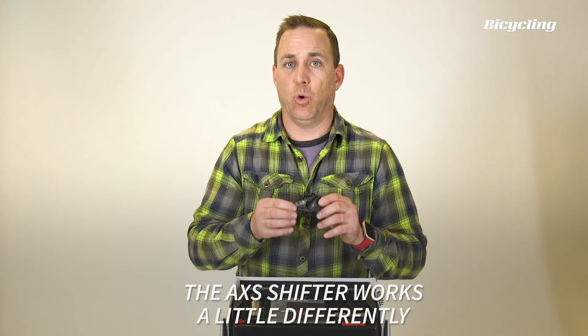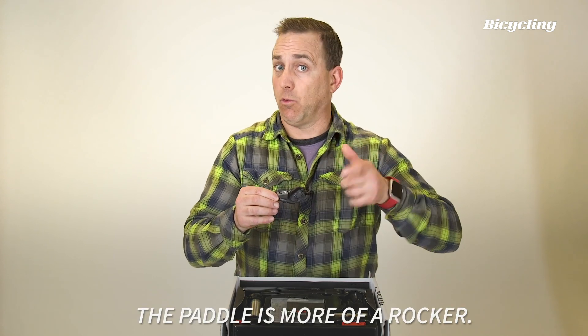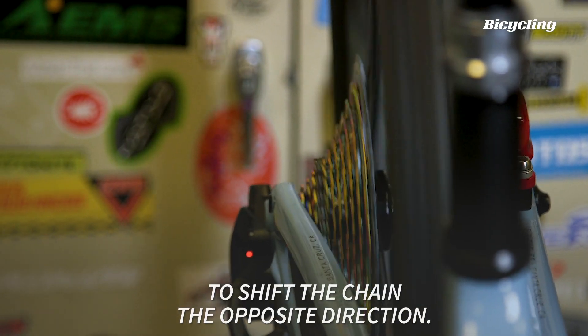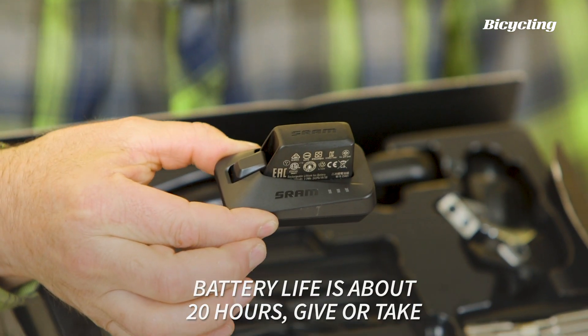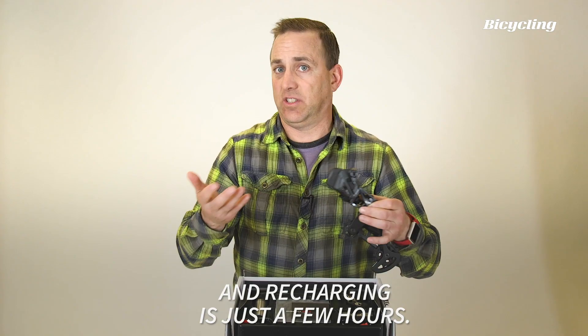The Access shifter works a little differently than SRAM's mechanical shifter. The paddle is more of a rocker. You press on one edge to shift the chain one direction and then the other edge to shift the chain the opposite direction. You can also customize the shifter's function in SRAM's Access app. Battery life is about 20 hours, give or take, and recharging is just a few hours.